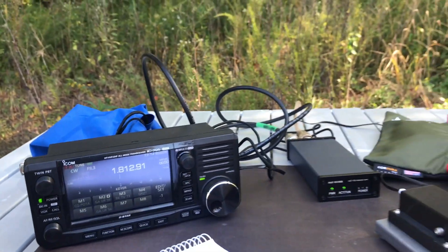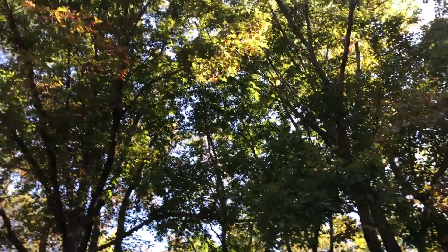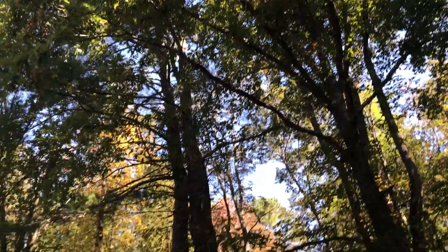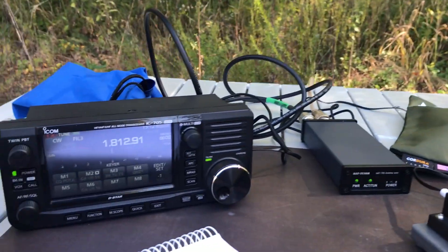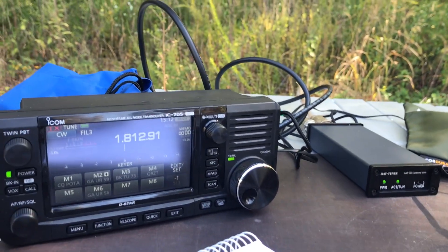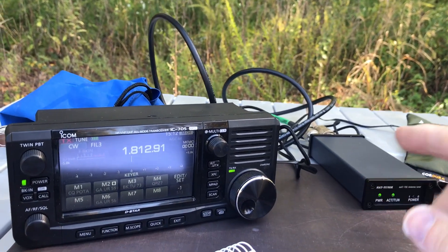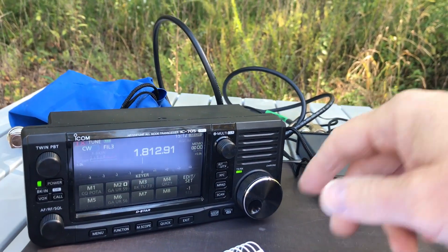A lot of this has to do with the fact that this MCOM3 portable antenna has a 73 foot radiator going way up into a tree over there, then coming back down, with the counterpoise running along the ground — and it does cover the 160 meter band. This is actually the first time I've ever tuned up this antenna on 160 meters, and obviously this little tuner did it rather quickly.